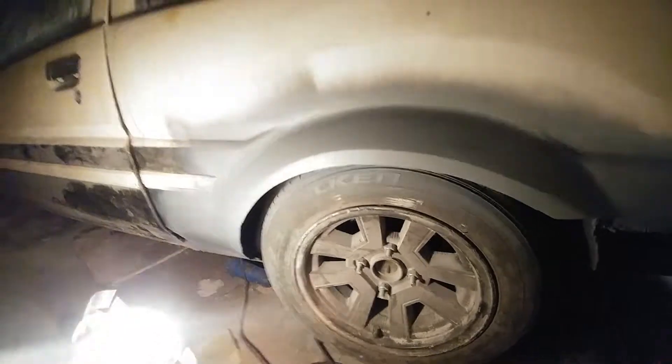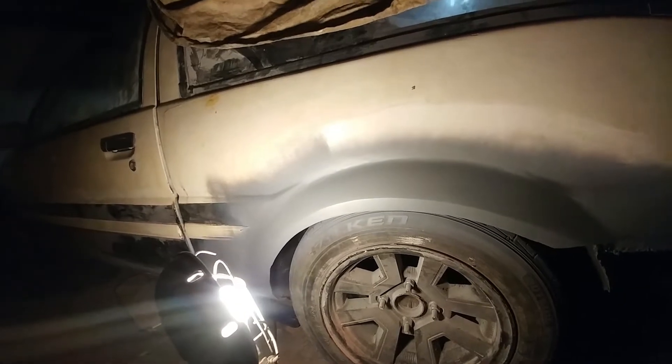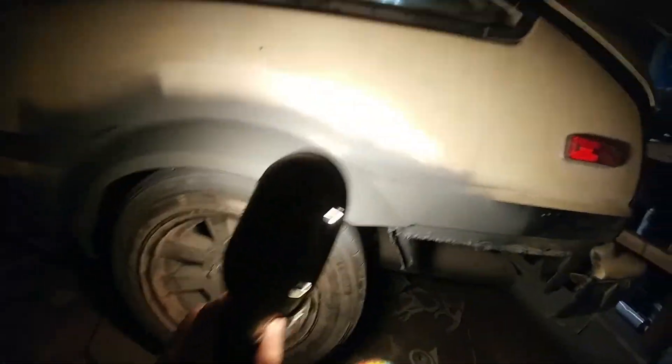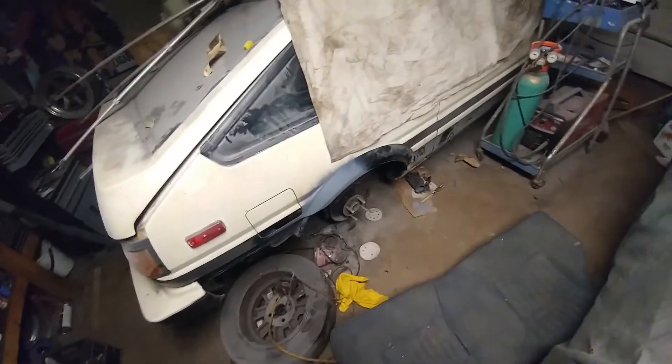On this side of the car the entire arch was gone — if you saw my other video I show exactly how bad it was. In this video you can see it's completely done. I welded in a new arch that I took off the front right fender, then used some body filler to blend it so it looks good. It's not perfect up close, but it's more than good enough for me. At this point, after four years in the making, I just want to enjoy the car.